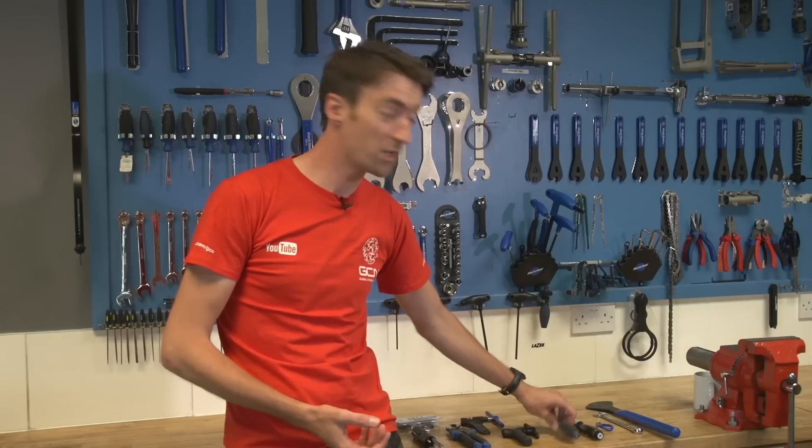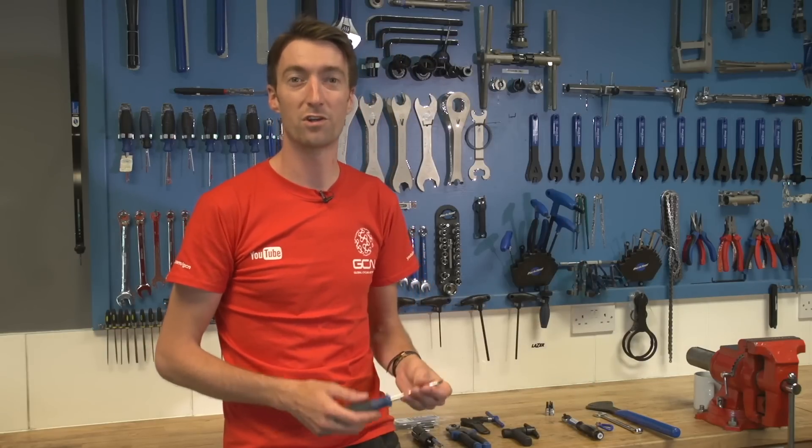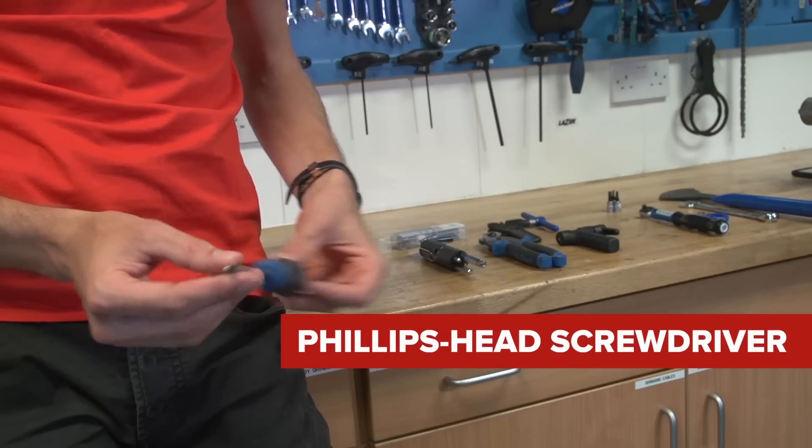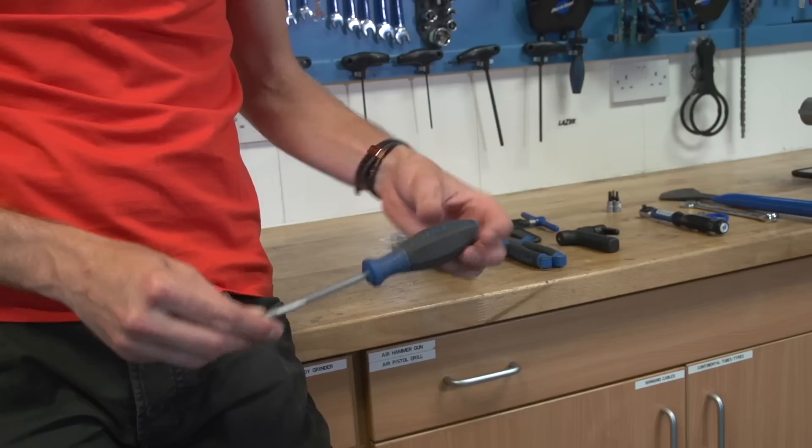Next up we've got a screwdriver, which of course you'll find in most common toolboxes that are non-bike specialist. On a bike though, this can be used to fine tune your brakes and also the front and rear mechs where you can adjust the stops. Normally it's a Phillips or crosshead screwdriver that you'll need, but you can occasionally get away with a flat-headed one.